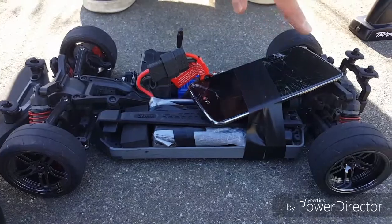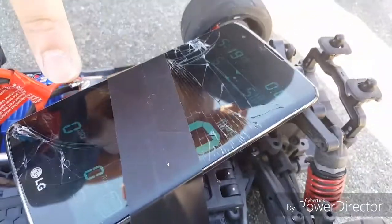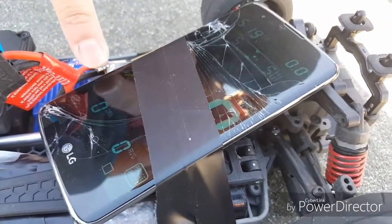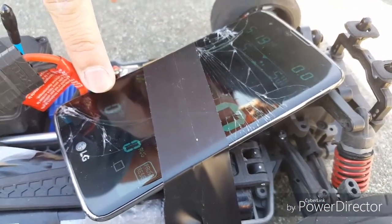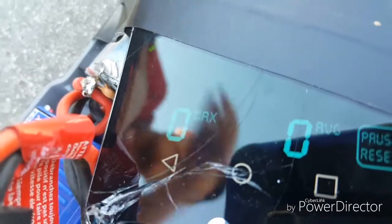We're going to be doing a speed run. As you can see I got my crappy phone over here — it's cracked — but we're going to be doing a speed run and I taped it onto my car. The top speed is displayed right over here which is the max. Right now it's zeroed out and we're going to do our speed run. Since I don't trust my phone in there, I'm going to put the body on just to be on the safe side.